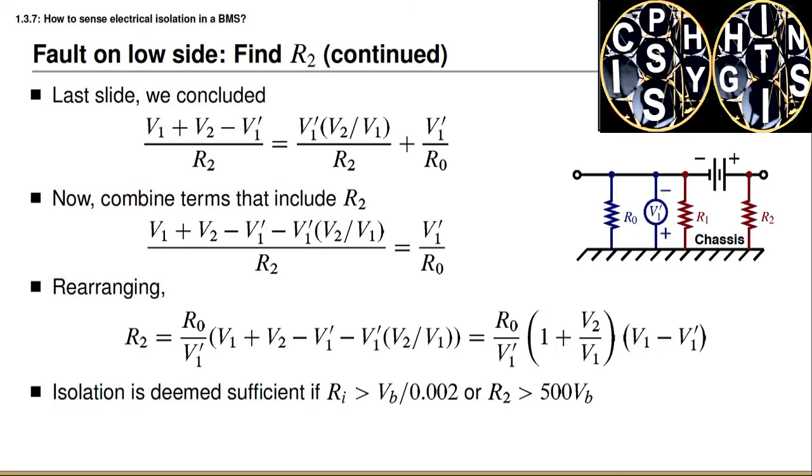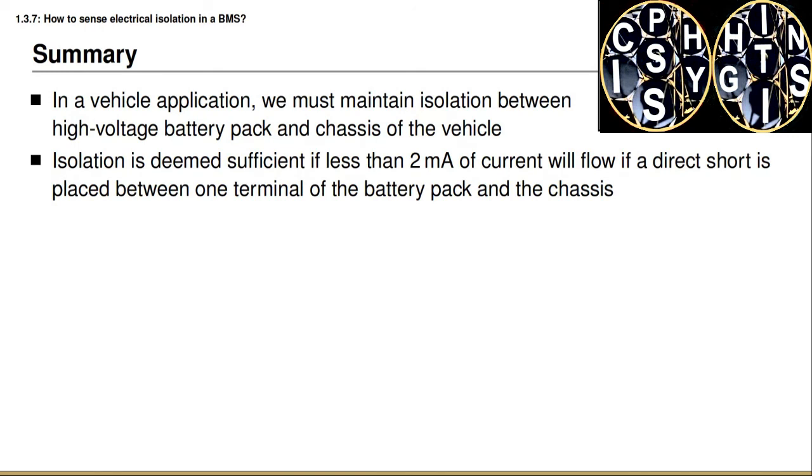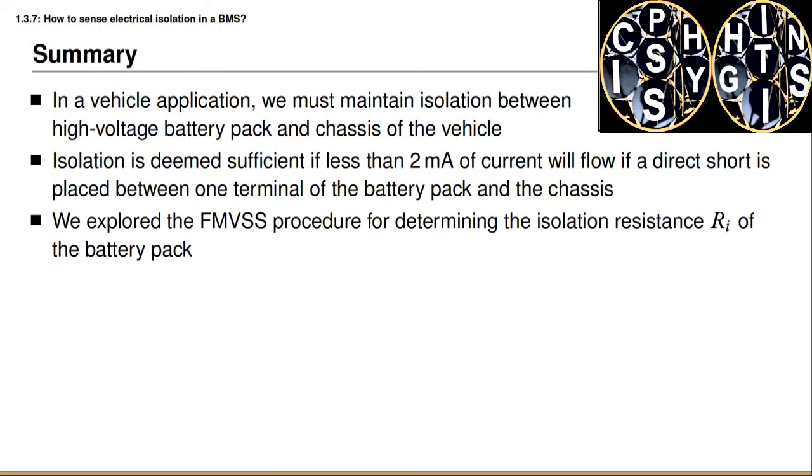We again conclude that isolation is sufficient if the isolation resistance R2 is bigger than 500 times the battery voltage, and is not sufficient if that condition is not met. In summary, in a vehicle application we must maintain isolation between the high voltage battery pack and the chassis. Isolation is considered sufficient if less than two milliamps of current can flow with a direct short circuit between either battery terminal and the chassis. You learned how to conduct the FMVSS procedure for determining the isolation resistance Ri, and that isolation is sufficient if Ri is greater than 500 times the battery pack voltage. That brings us to the end of this topic, with one more topic remaining in the measurement and control aspects of requirement one of a battery management system.